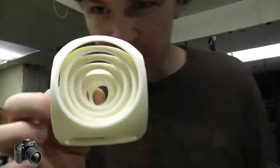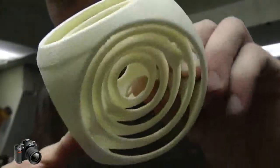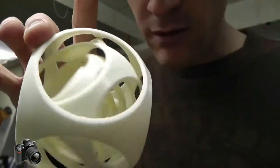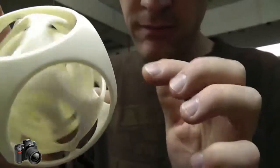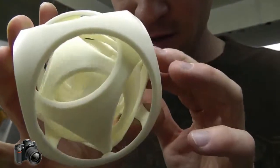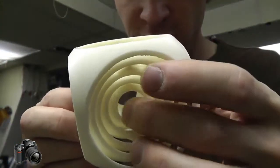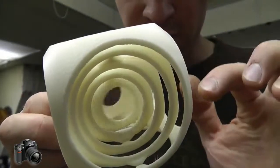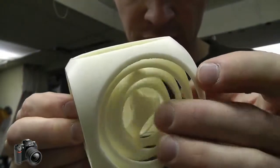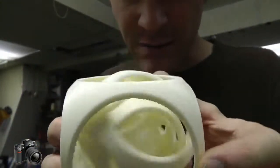So, this is what I printed out. Basically, there's five globes in a globe. Check this out. Look how cool that is.